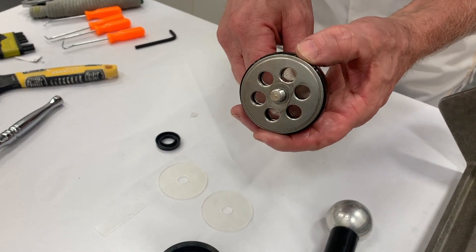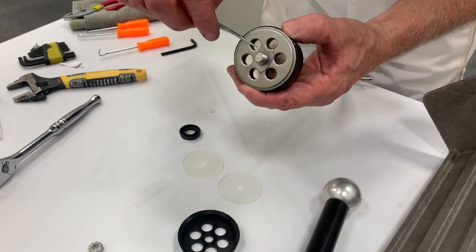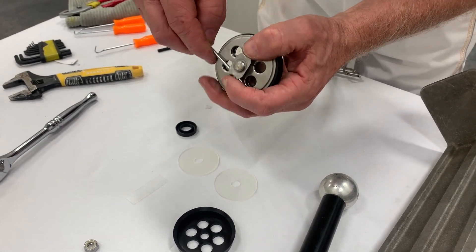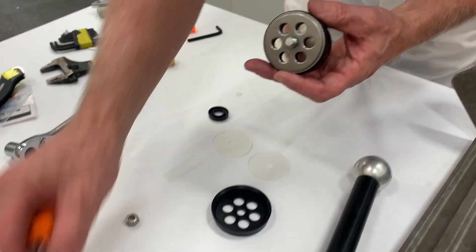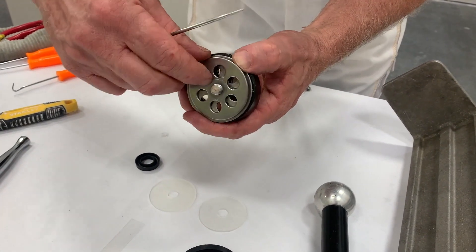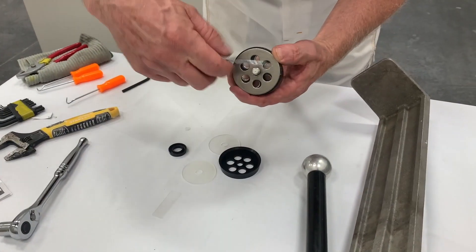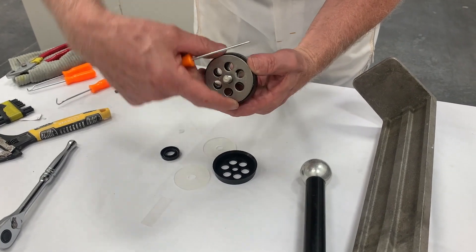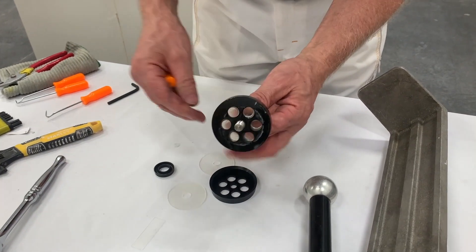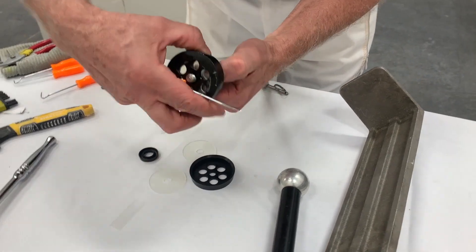We're going to be replacing this part as well as these other pieces. Remove this nut. On this older style pump there are several pieces and you've got to put them in order. When I take it apart I just lay them out in the order I remove them — it's a good way to put them back the way you found them. This is the first part, then you have these metal pieces that come off the thread.